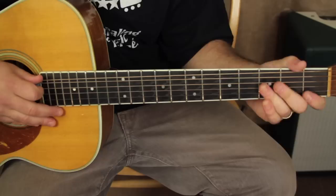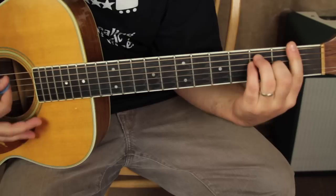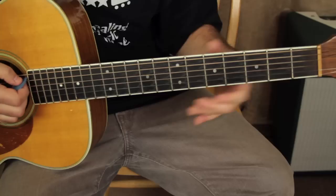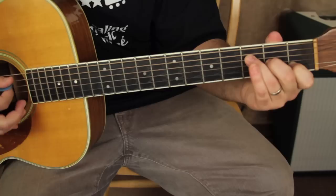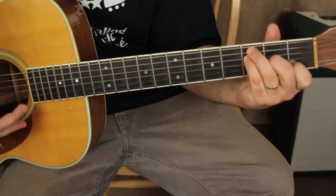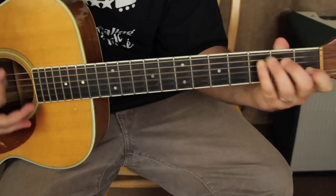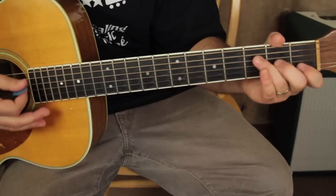Those are the first two sections. It's gonna go back to the C to the E7 section again, and then the F minor section. We're going to play E minor but with the ring finger off if you want — it's a moodier sounding E minor chord, E minor 7, and it's good for that section.